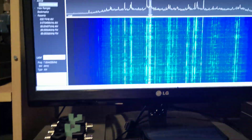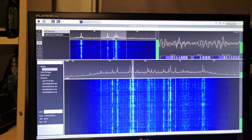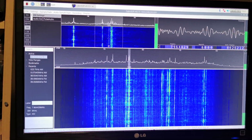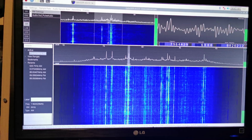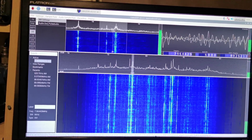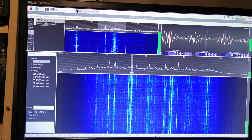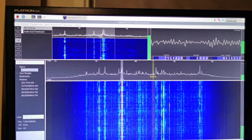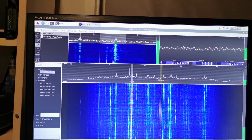I've got to connect it to a normal monitor at the moment because the software doesn't seem to be fully compatible with the Raspberry Pi 4 yet, so it's a little bit buggy. I'll connect it up to one of the computer monitors here.